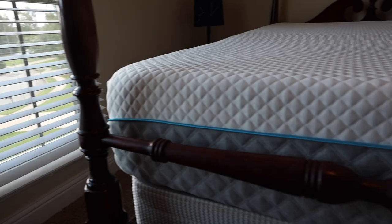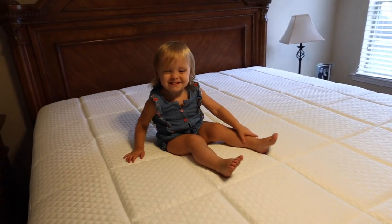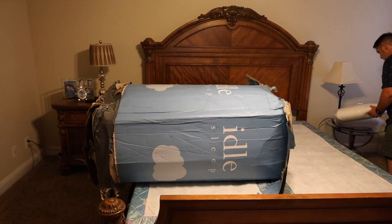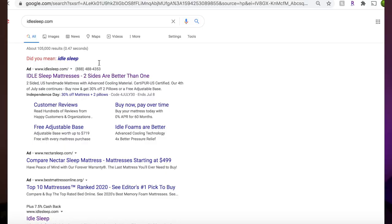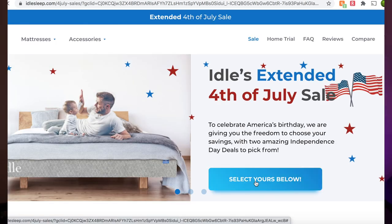What's up guys, Shane Starnes here. There's nothing like a good night's sleep, and a good night's sleep starts with a great mattress. Big shout-outs to Idle Sleep for sending out a few mattresses for review and also sponsoring this video. Today we're going to be unboxing and taking a look at the Idle Gel Foam and the Idle Gel Plush mattresses. I'll include links in the description where you can pick these up. Right now they're having a 30% off sale, so be sure to head to that link in the description.